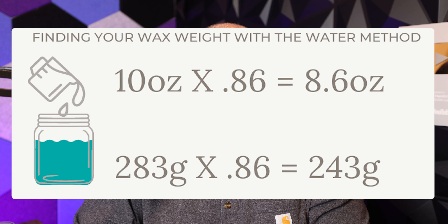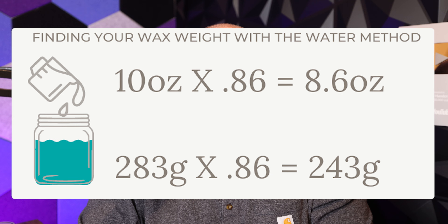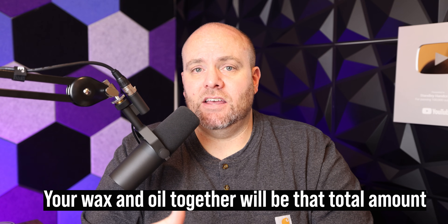The density difference factor is 0.86, and I'll pop the calculation up on screen. Fill your vessel to the desired wax line — in this example that's 10 ounces of water — then multiply by 0.86, which is the density difference between water and wax. So 10 ounces times 0.86 gives you a wax weight of 8.6 ounces, or 243 grams. That 0.86 factor works for almost all waxes, and 8.6 ounces will be your total combined weight of wax and oil.